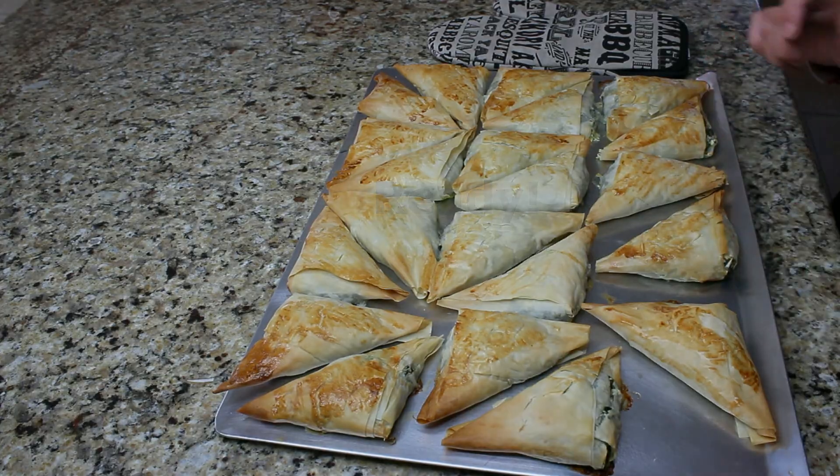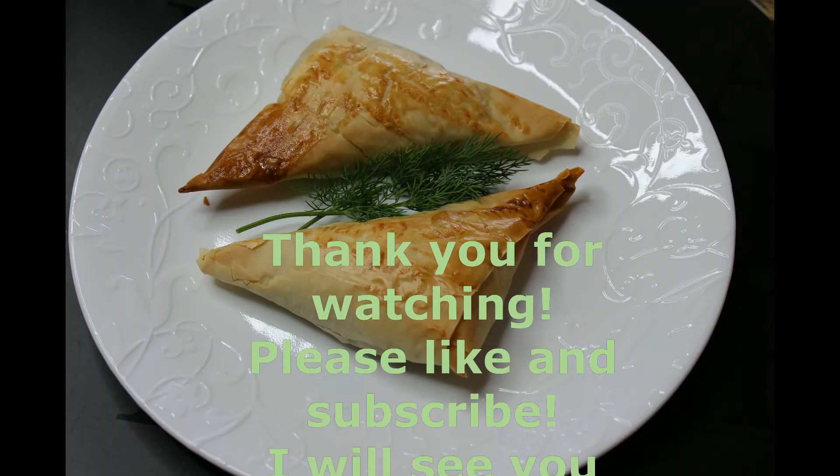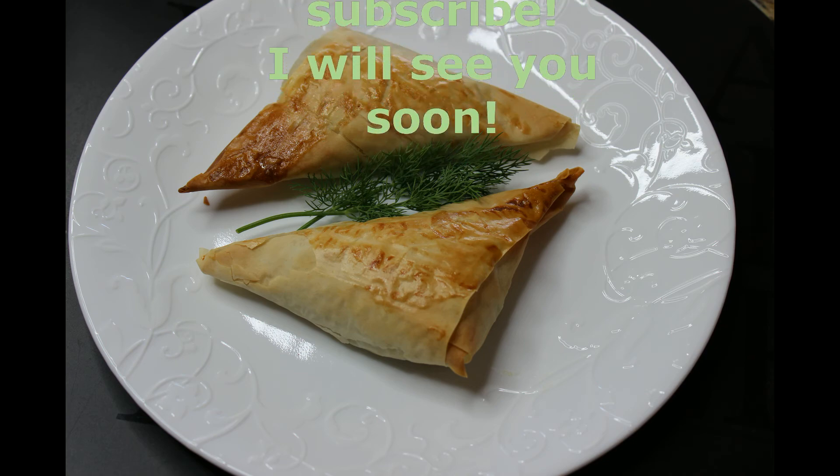Put your Spanakopitas in a preheated oven and bake for about 30 minutes, or until they brown. Look how beautiful and delicious it is! Thank you so much for watching, please like and subscribe, and I will see you soon. Bye!